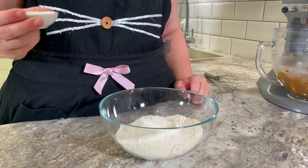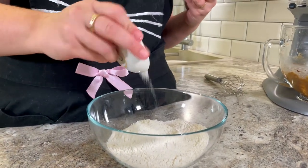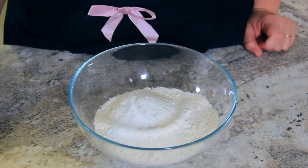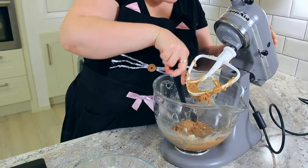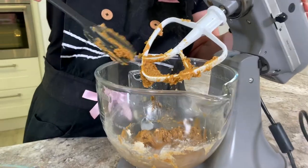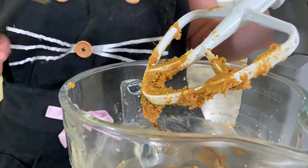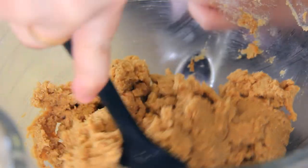To a bowl add 240 grams or two cups of flour, two grams or a quarter teaspoon of salt, and four grams or three quarter teaspoons of baking powder. Give that a little whisk to combine. Give the bowl one more scrape before adding in the flour to make sure all of our wet ingredients are properly mixed, and then in go all of our dry ingredients. This will form a nice stiff dough.